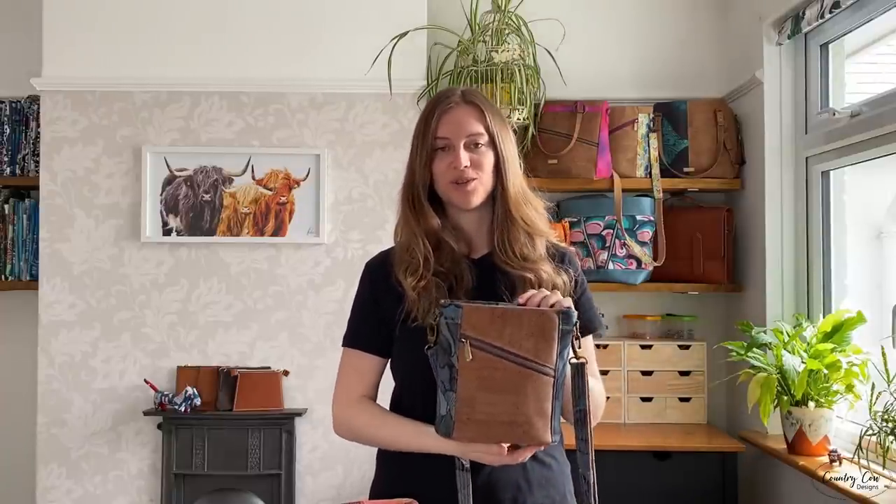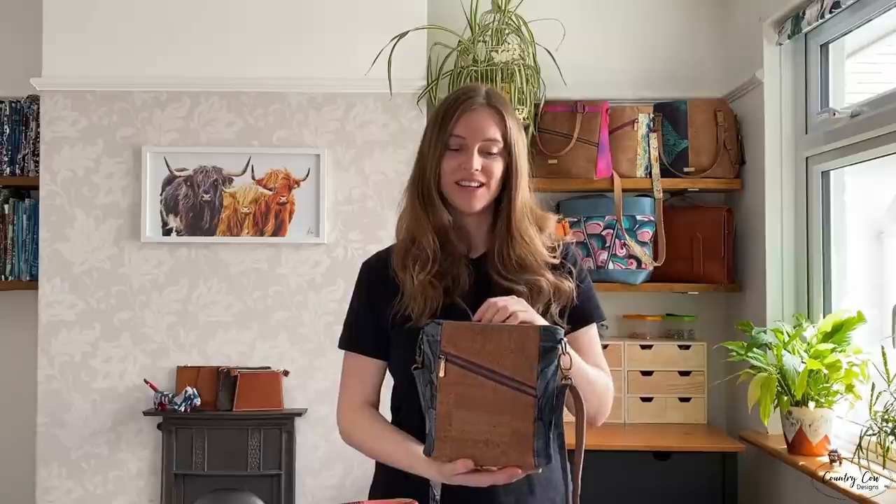Hi everyone, I'm Jo from Country Cow Designs, welcome back to my channel. In this video tutorial I'm going to show you how to make the Telluge 2.0. This is the second in my Telluge series — the idea of this series of bags is that they are cheap sewing patterns, discounted compared to my normal patterns, and they're designed to introduce you to some new skills.